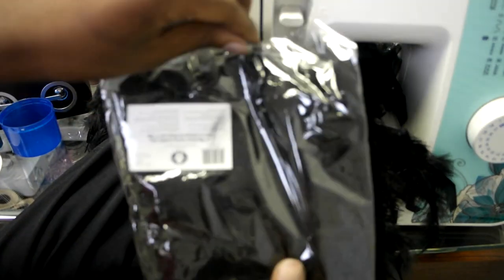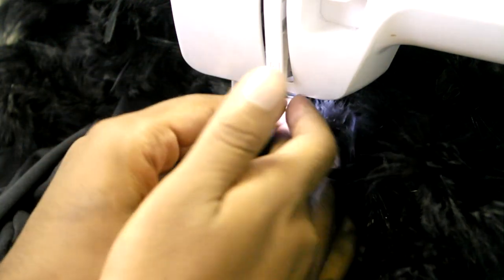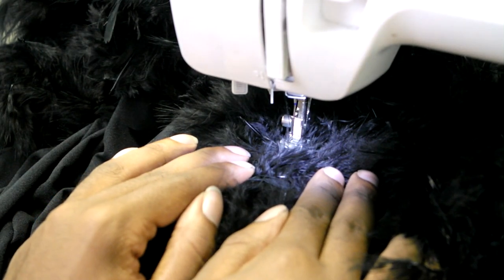I first began with opening up all of my feathers. What I did not show on camera is I simply went outside and shook all of the excess feathers off. So now that you have your feather boa placed where you want it to be...